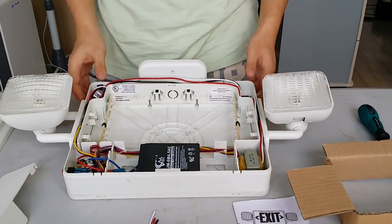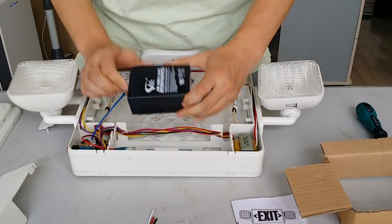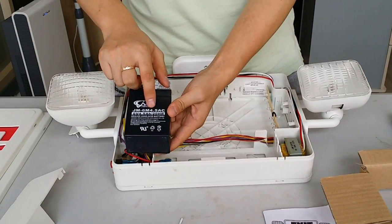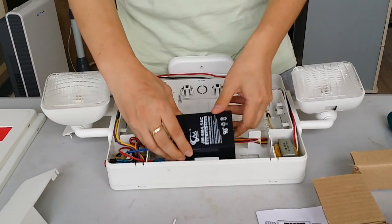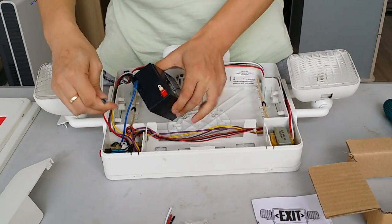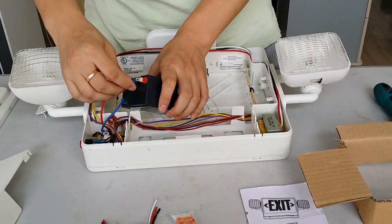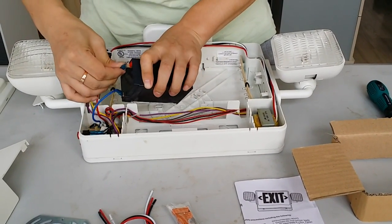The light usually includes one battery. It is 6 volts, 4.5 Ah capacity. For the first time, the customer needs to connect the wire with the positive end correctly, following the instruction, so the light can work normally.